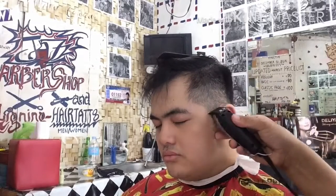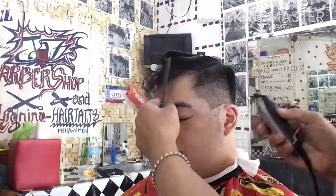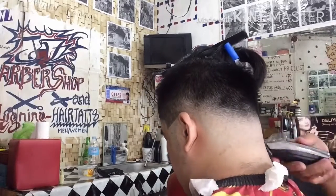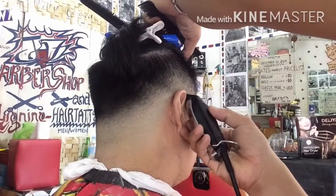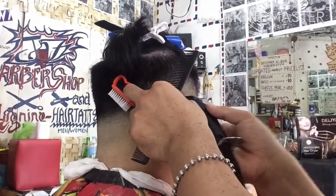So ipapantay lang po natin, itutumbok natin dun sa likod ng tainga ang kanyang 7 para matawag siyang 7. So yung gupitang ito ay talagang old classic yan noon na gupit ng matatanda na 7 kung tawagin. Ito pinamodder natin kaya tinawag ko na Modern 7 Fadeback. Dahil meron siyang 7 sa patilya at may fade sa likod. I-detail natin yung fade para kung saan ayitin natin mamaya ay hindi na po mahirap ayitin dahil na-detail natin.